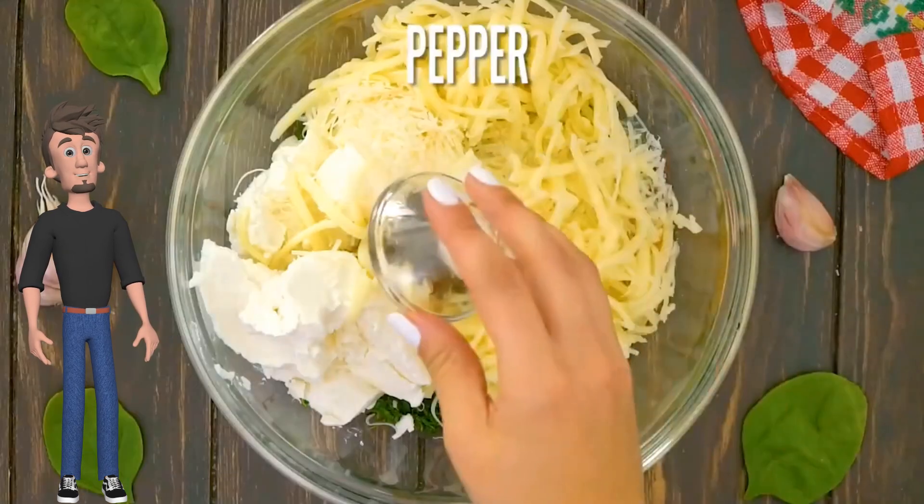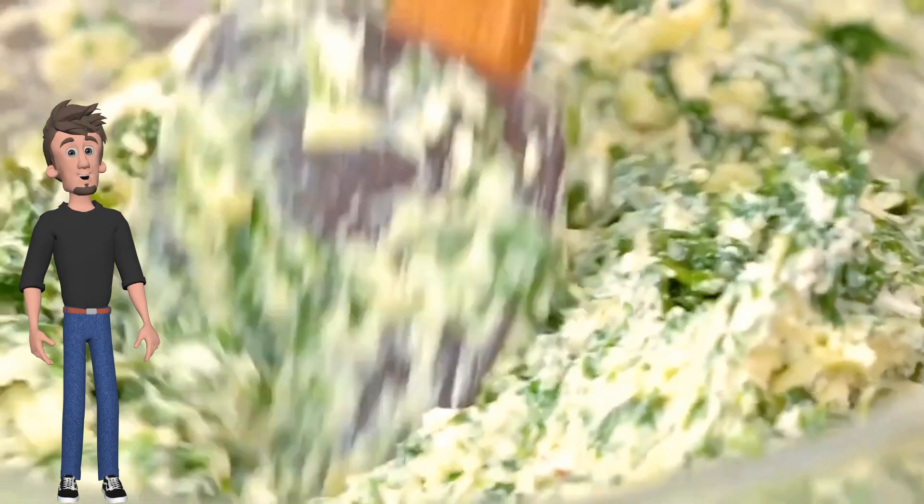Add salt, add pepper, add Italian seasoning, and mix well.